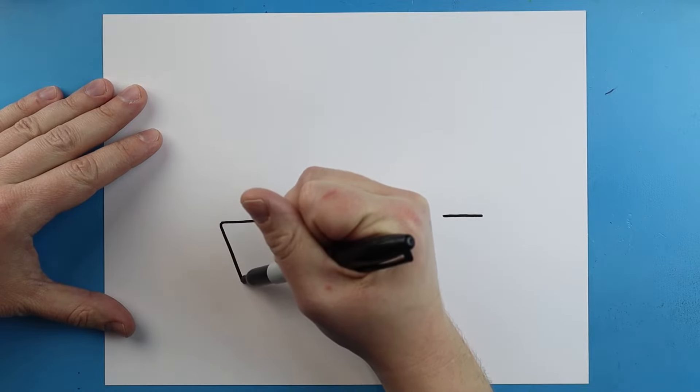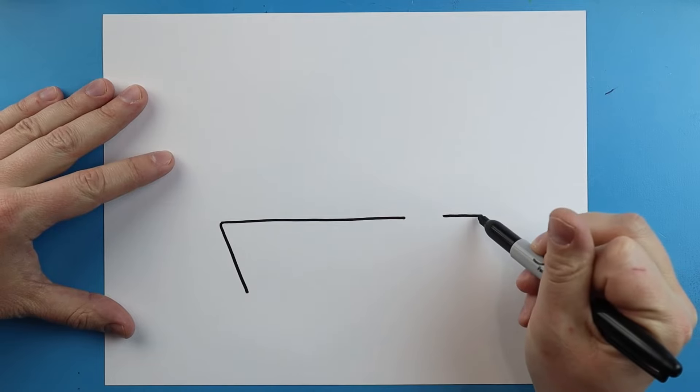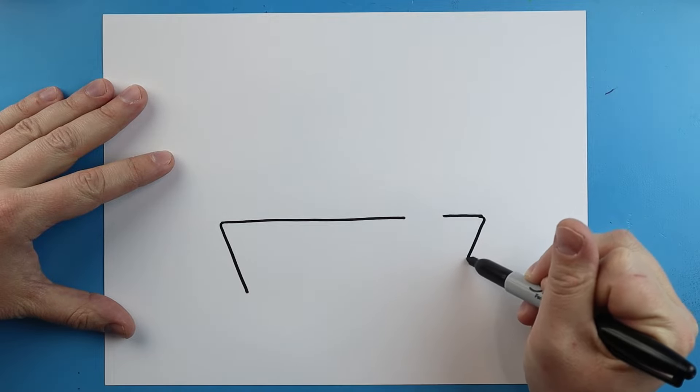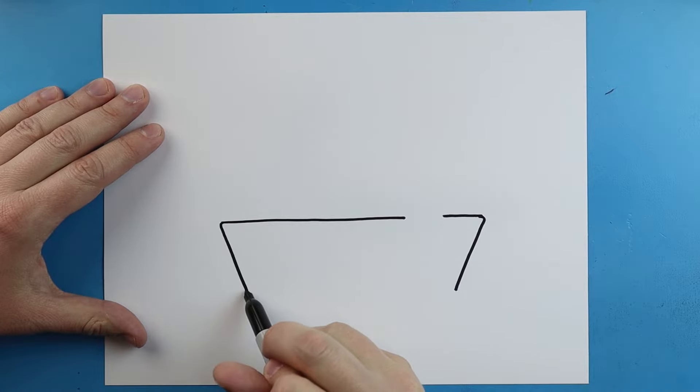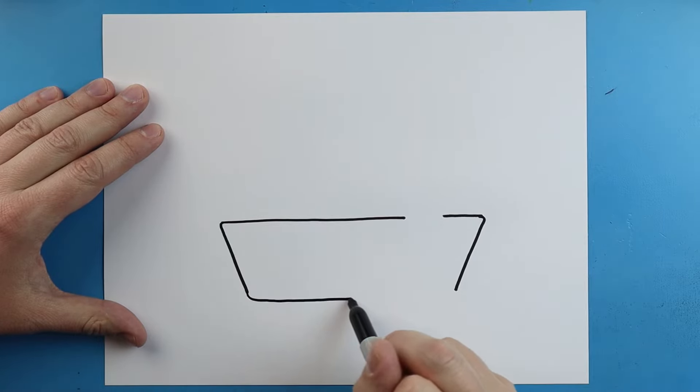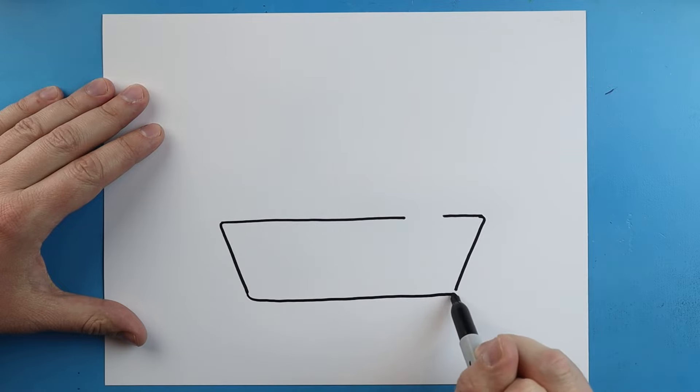Next I'm going to start here and draw a line that comes down at an angle, and I'll do the same thing over here — just come down at an angle. Then starting here, I'm going to draw a line that comes across to connect.